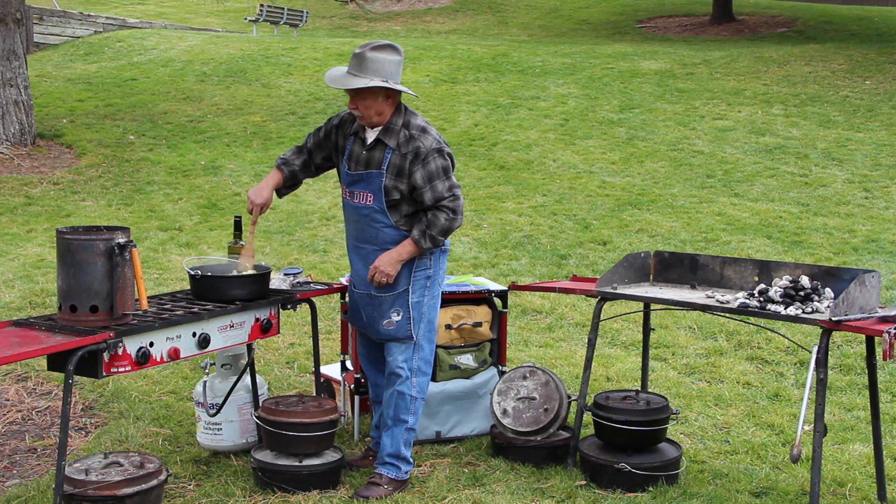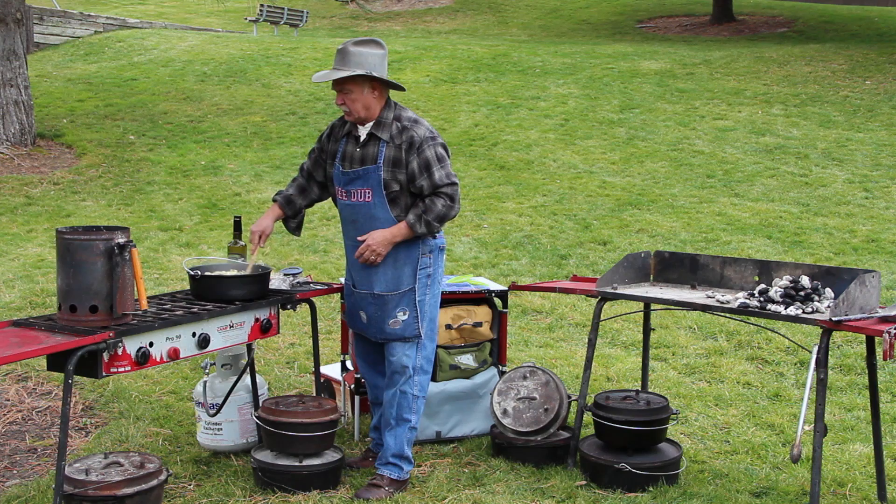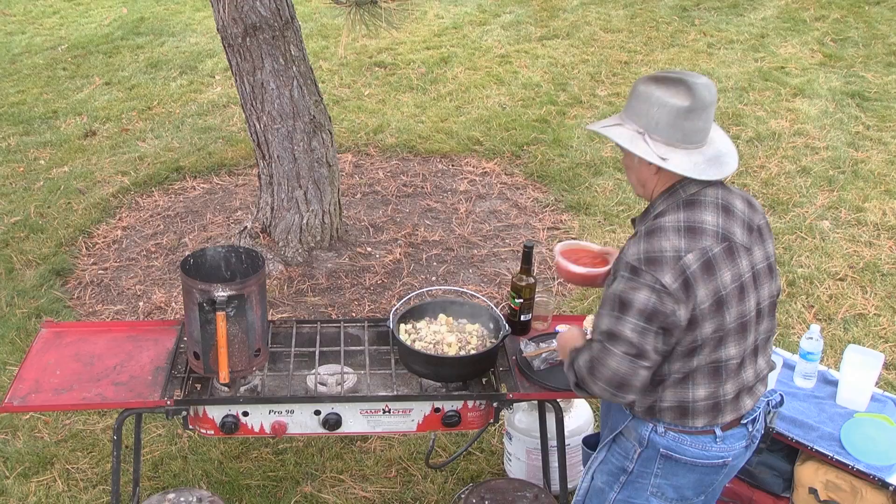You know, you come in from hunting or fishing and you don't want to spend a whole afternoon cooking. The more prep work you do at home, the easier life is going to be, especially if you're the camp cook.